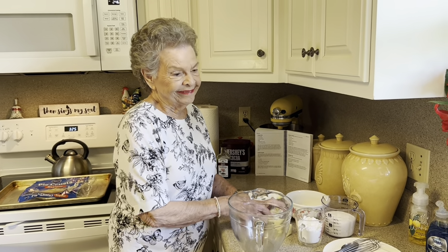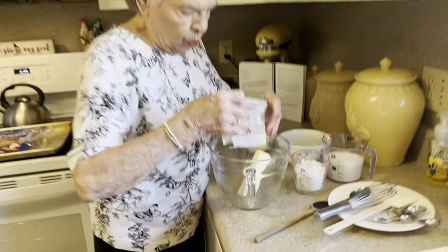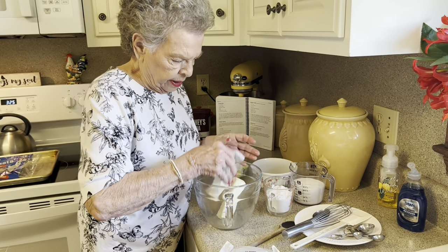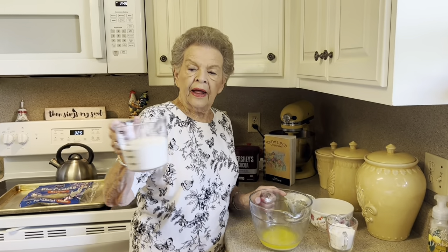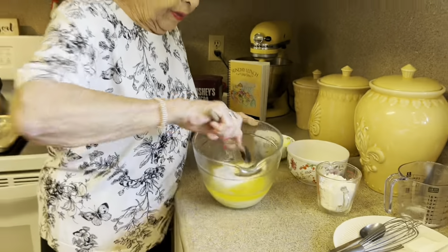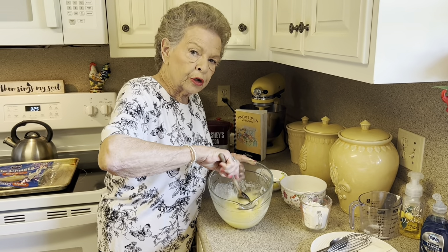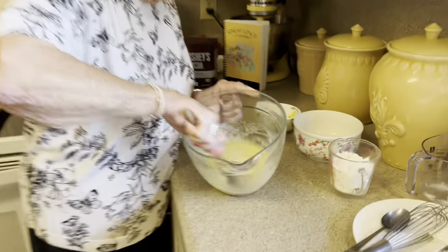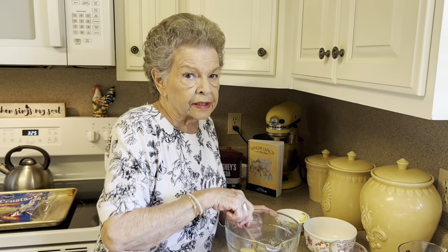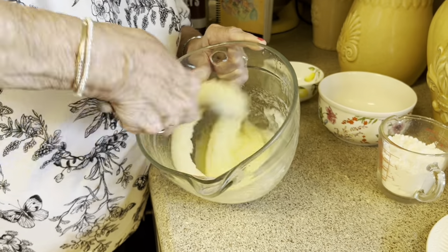The first thing we're going to do is melt a stick and a half of butter. Put this in our bowl and stick it in the microwave. The butter is melted. This is a cup and a half of sugar — just pour that right in there and mix it. I've learned to use the wooden spoon so I don't hurt y'all's ears. Don't use an electric mixer with this — if you do, it'll be hard as a rock when you bake it. Everything needs to be mixed by hand.